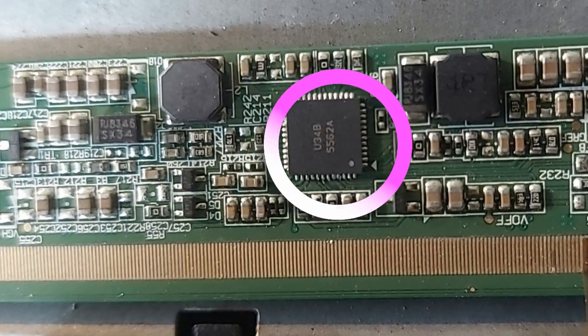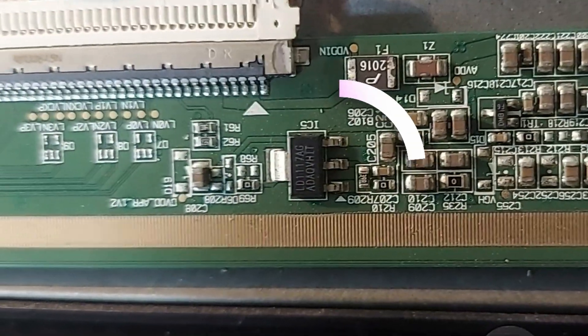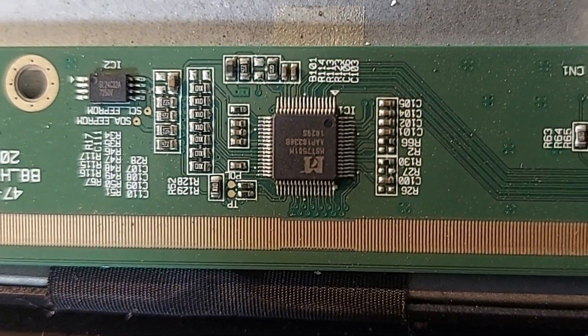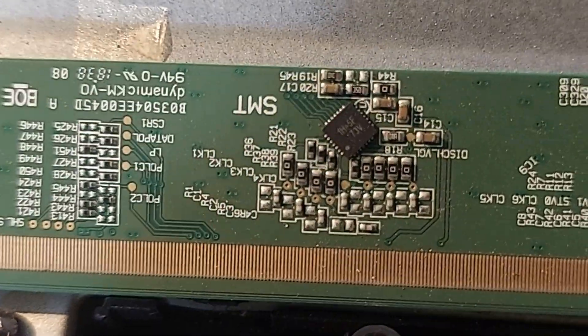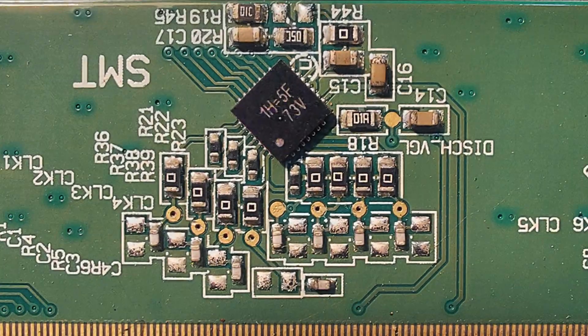This is the DC to DC converter section. This is the 3.3 volts regulator circuit. Here is the T-Con processor and EEPROM section. This is the gamma section. And here is the logic level shifter section.